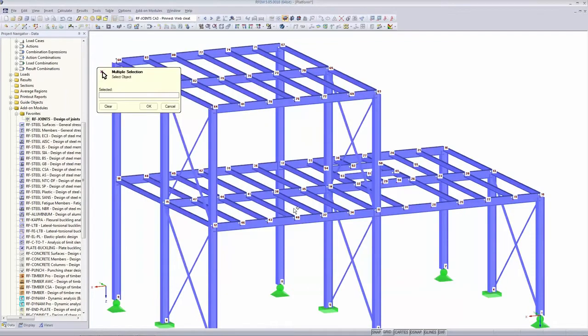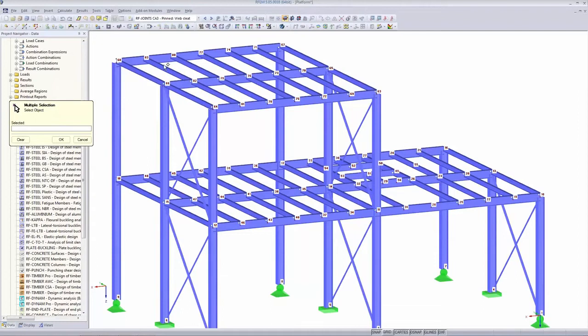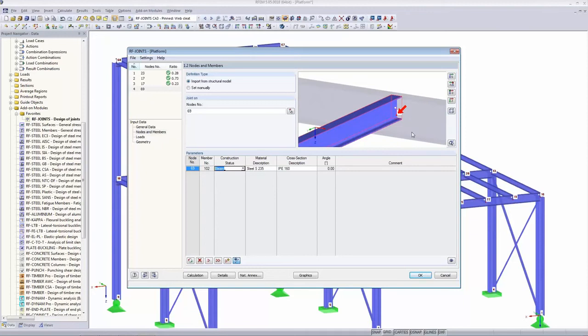We want to connect this beam to that beam, but the module can't handle beam-to-beam directly yet. So we use a trick: M102 is the beam we want to connect — we keep it, make the rest inactive. It ends up as just a beam connected to nothing. We will use an anchor plate instead of the beam web to simulate the beam web. This is the trick to still design beam-to-beam connections even though the feature isn't fully ready yet.